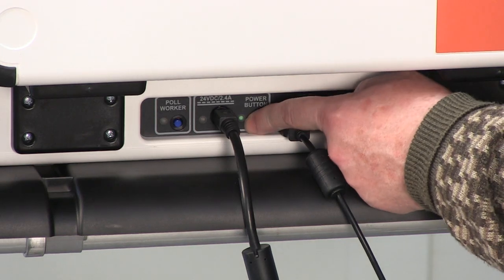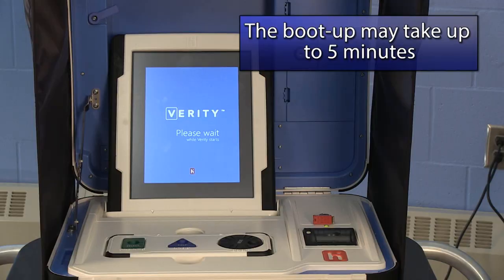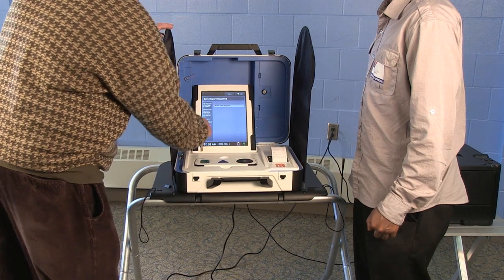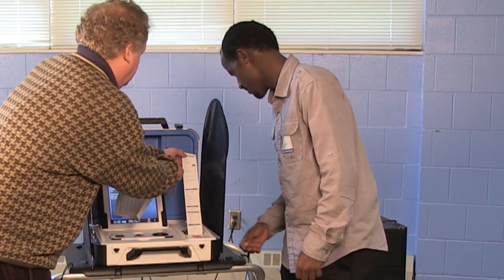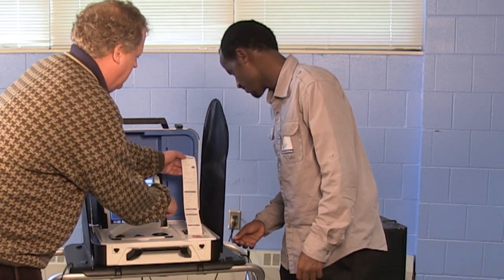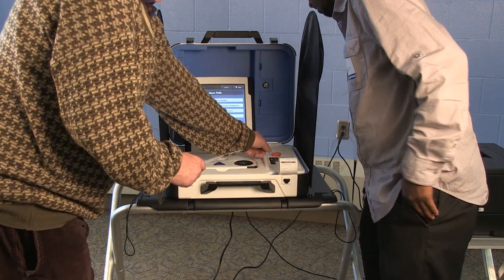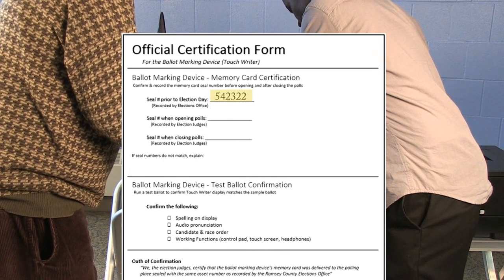Once the printer is powered up, turn on the TouchWriter by pressing the red power button on the back side of the unit. Wait while the TouchWriter boots up — this may take up to 5 minutes. On the display screen, select Print Zero Report. The printout will begin automatically. Verify that the information on the Zero Report is correct. Then verify that the seal number on the memory card case matches the number written on the official certification form for the ballot marking device.